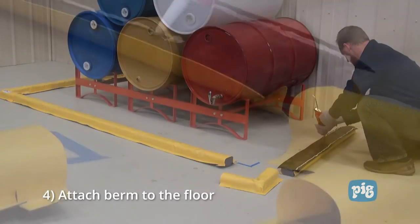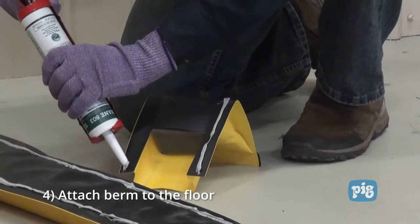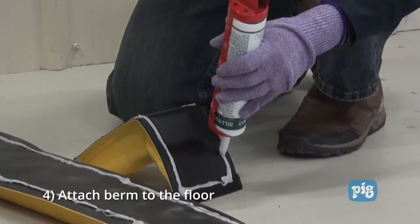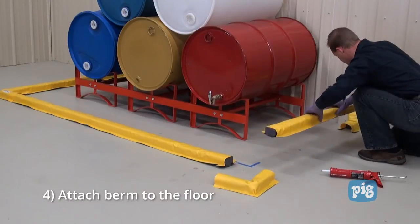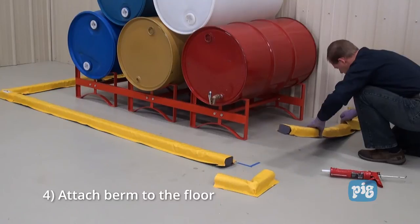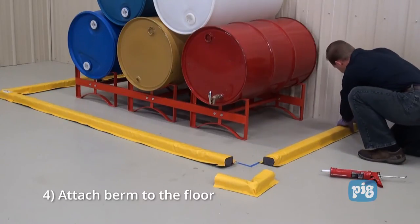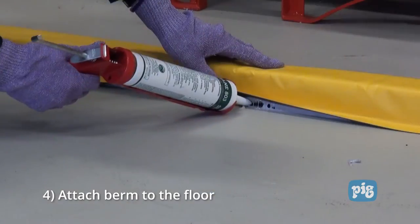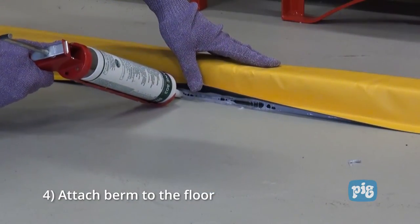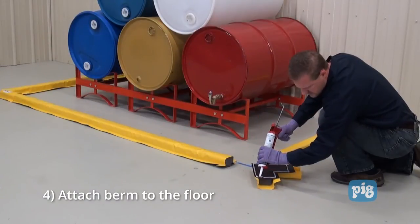Sometimes customers like to have Build-A-Berms adjoin and butt against the walls. In order to do that you need a wall end piece. Once the sealant is applied, add the wall end piece, then connect the straight section of Build-A-Berm. Apply pressure to all sections working your way from the center of the berm out to the edges. Be sure to work your way around the perimeter of all pieces. Uneven surfaces may need extra sealant on the base of the berm. Repeat these steps until your desired area is contained.